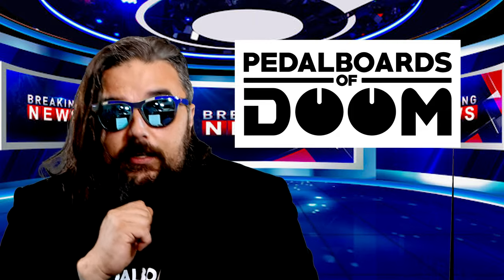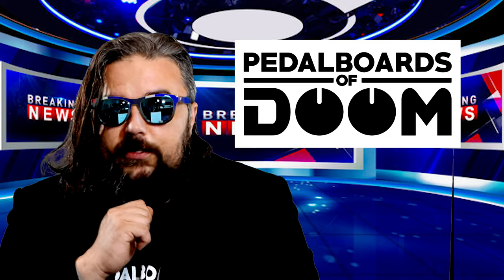Lee is moving. Yes, Lee has gotten up from his desk and finally been forced to move. We wish him luck.